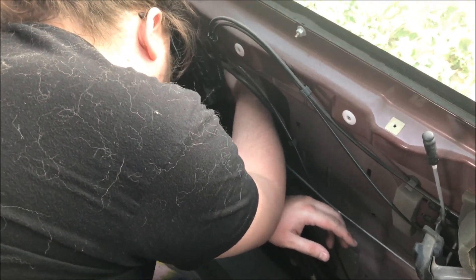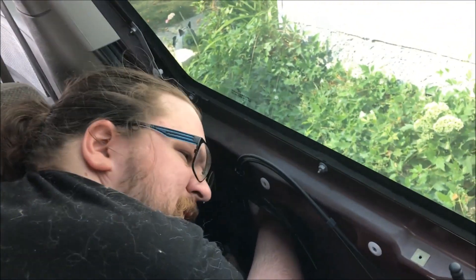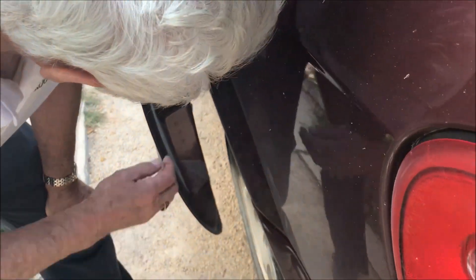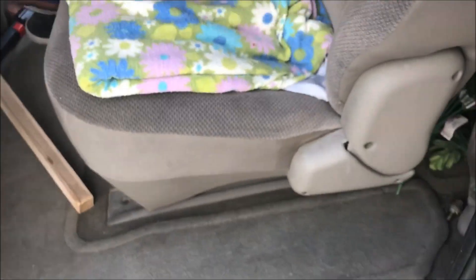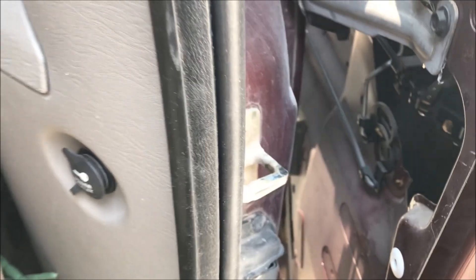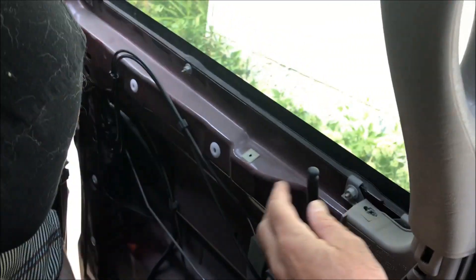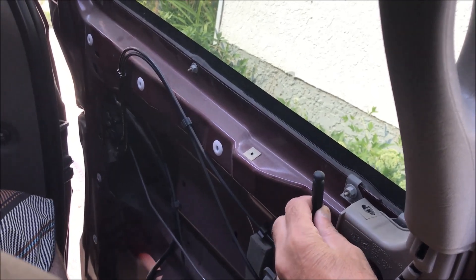We didn't break any of the poppers — we got it open. Just fiddling with one of those wires in there. We got the door panel up. We think the solenoid is burnt out because the locking mechanism won't even move at all.